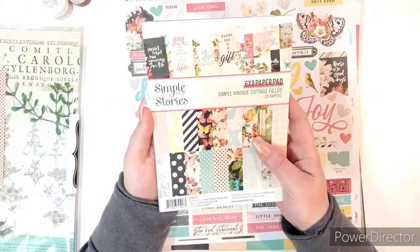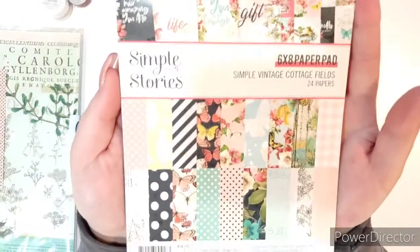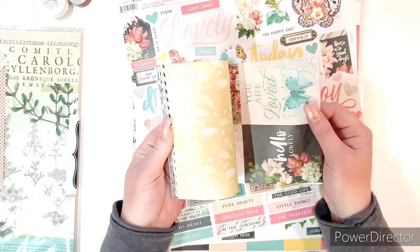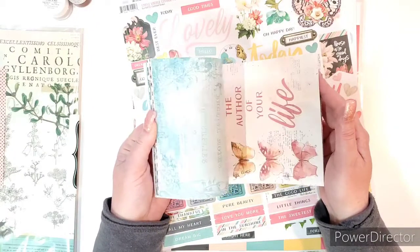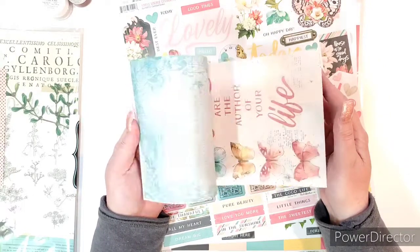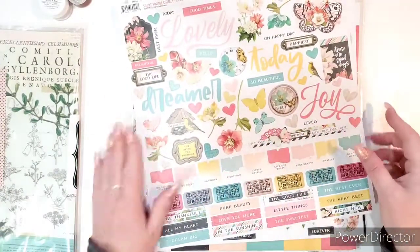And then they have a six by eight paper pad which I've already dug into, so there are a few pages missing, but look at all the pretty papers in this collection. These are double-sided. I'm going to flip through this really quickly because I'll show you in the 12 by 12s. I believe they're all the same, but look how pretty — it's got so many different colors that just blend together so beautifully.